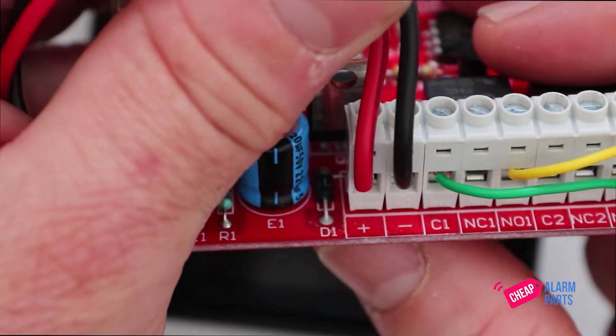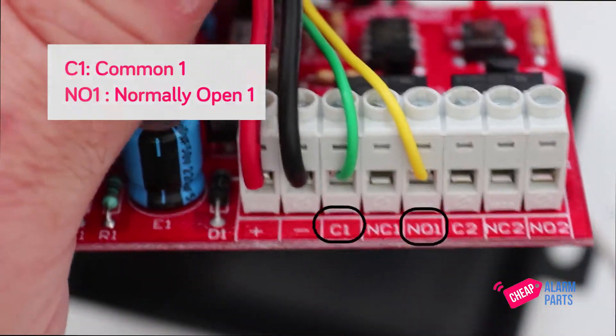The connections are simple — just connect the push button outputs from your garage door controller to common one and to normally open one.